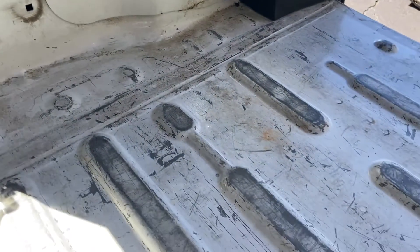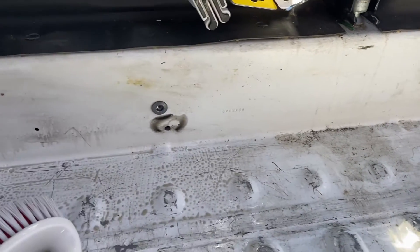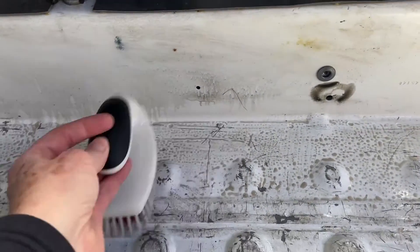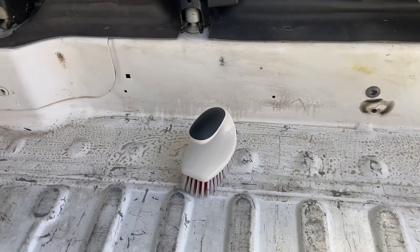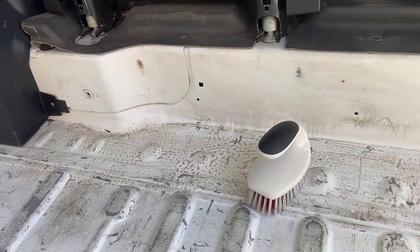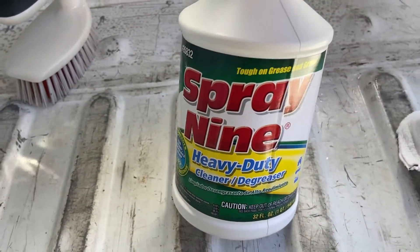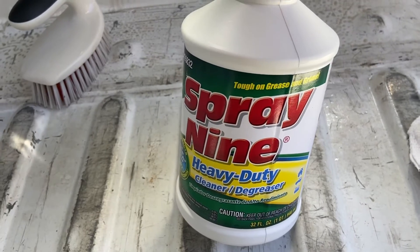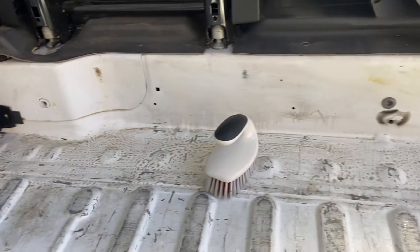I'm gonna start scrubbing up all of these spots where you can see some paint has been worn off, and there's a lot of dirt in here because this was a work truck. I've got my scrub brush and I've sprayed down some cleaner. I'm gonna be scrubbing on my hands and knees. I'm using this particular cleaner — I didn't find it recommended by anybody in particular, I just found it on Amazon.